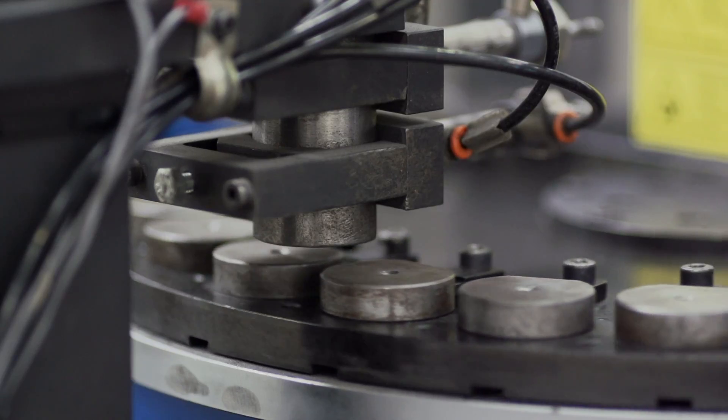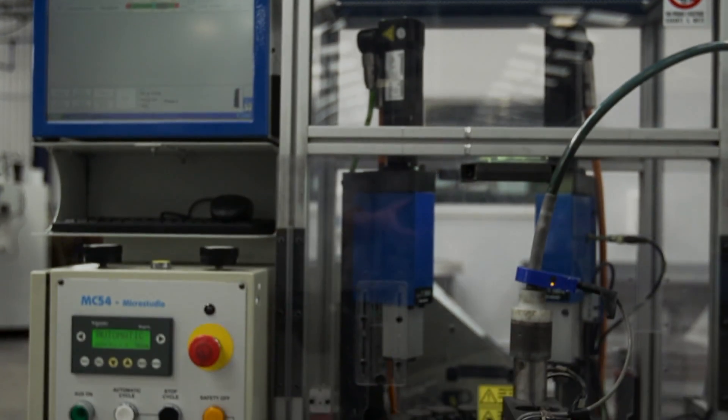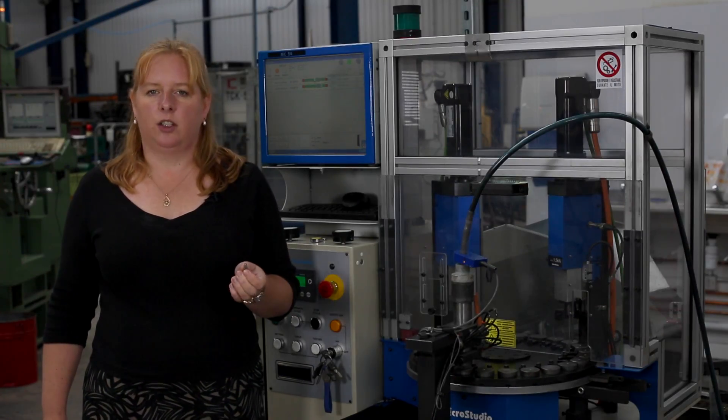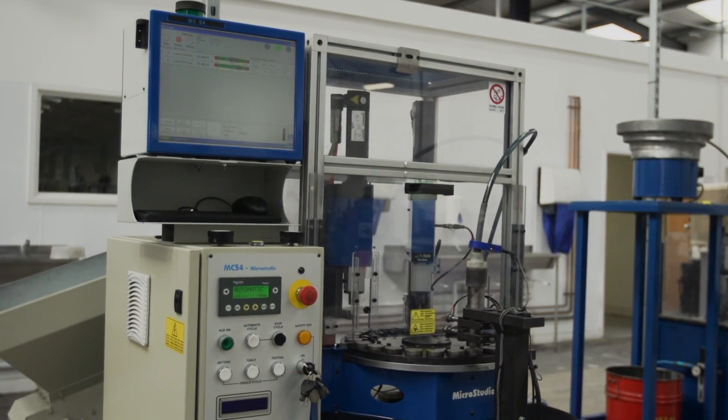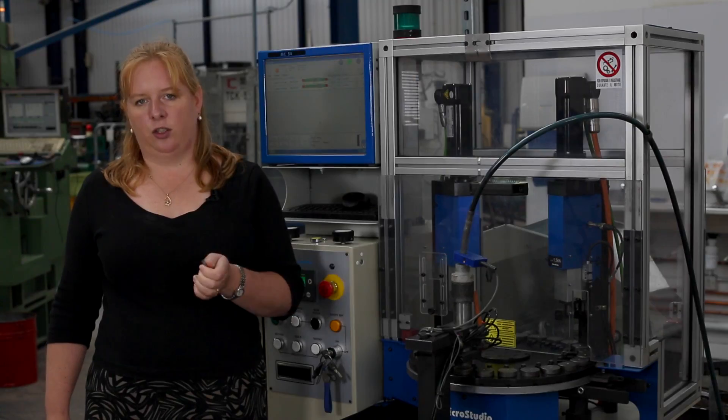This machine is carrying out the pre-stressing process fully automatically. By doing it fully automatically, it allows us to at the same time 100% load check every single spring. This gives us the opportunity to tighten the tolerances on the load, which has allowed the customer to achieve 97% plus yields on their production line, whereas before they were achieving less than 80%. So for little extra cost on the spring, the customer has saved time and money.